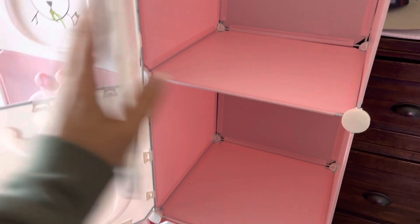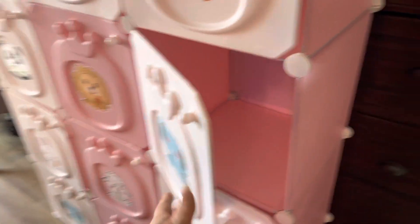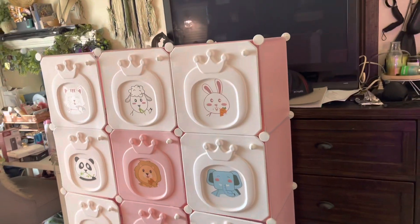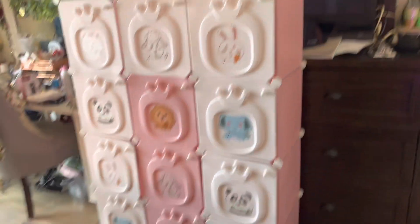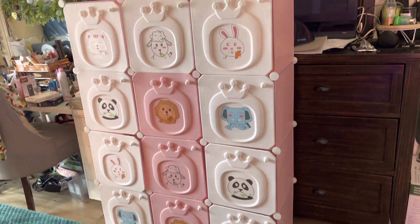It works out perfectly. As you can see, this one is two different ones combined, but it's really, really cute. It's very cute and I cannot wait to put this in the kids' room and start organizing stuff with it — I love it!